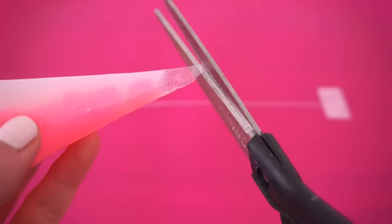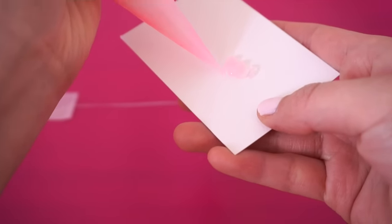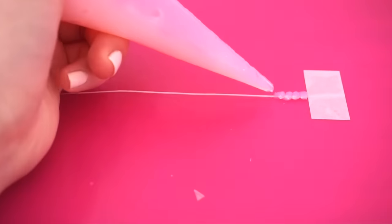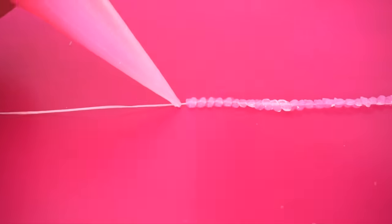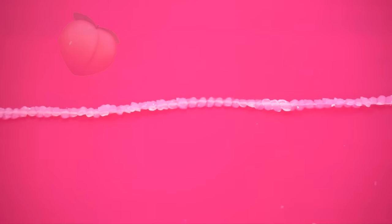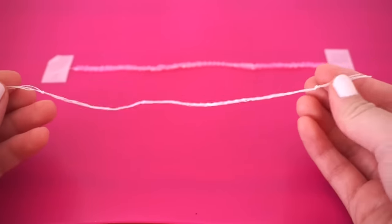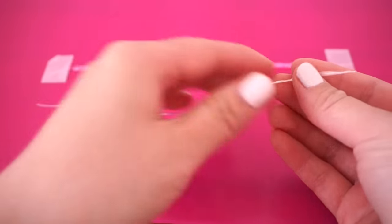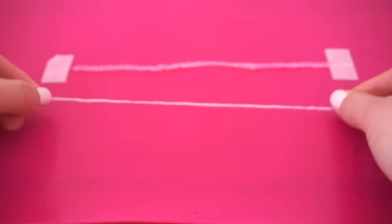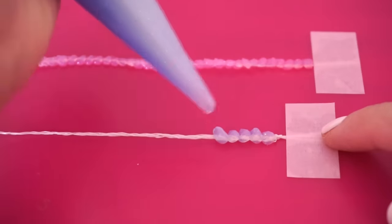Measure out your wrist using dental floss and cut off the right length, then stick it onto your mat using tape. Cut off the tip of your jelly whip so that only a tiny amount comes out when you squeeze it. Carefully pipe tiny dots along your dental floss until you get a beaded line. Jelly whip is so fun to work with and even smells like peach. If you want a slightly wider bracelet, simply braid three pieces of dental floss together for a bigger surface area.